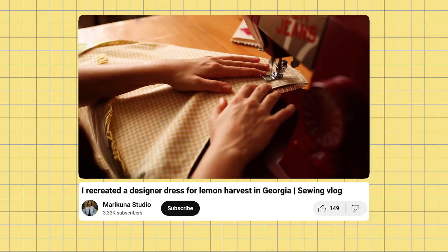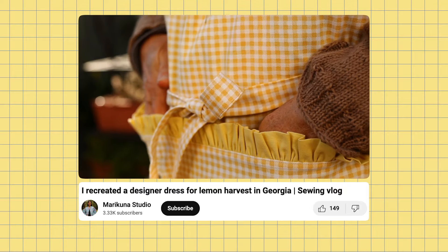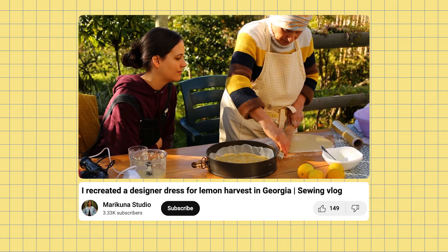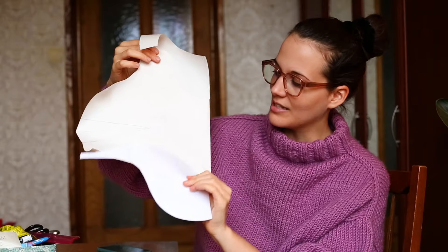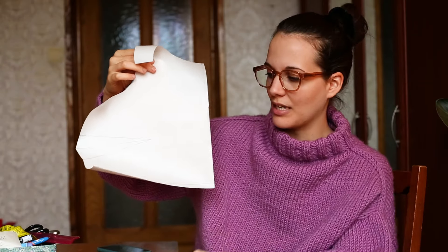You might recognize this gingham tablecloth from my previous video — I used it to sew the apron for lemon harvest — but I did have quite a lot left so I decided to do one last variation of the pokemon bodice. This time same bodice but I'm going to add this little add-on to create a sort of mock corset shape.